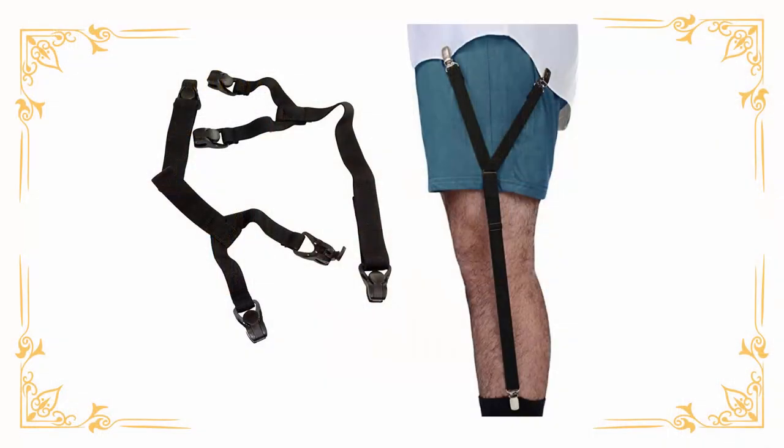What worked best for me finally were these shirt sock garters, specifically the Y-style with a plastic clip. I use these for all my shirts — anything I want to keep tucked: my dress shirts, my casual shirts, my polos, everything. They work great and they're really simple to use. Before I put my shirt on, I clip them to the shirt tails, then I put my shirt on, button it up, and I can just reach down and clip it to the top of my socks on each side.